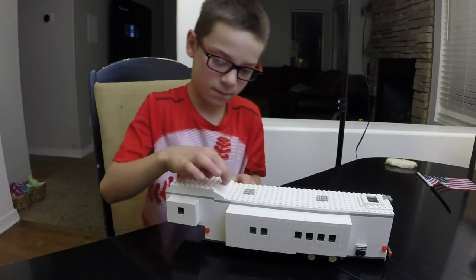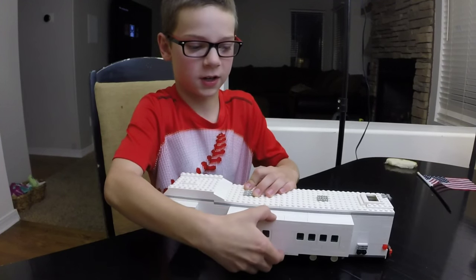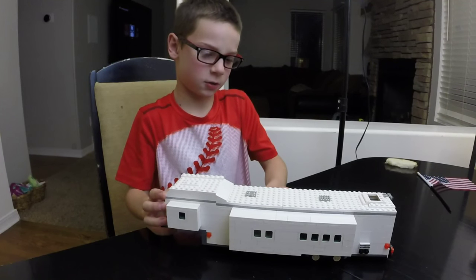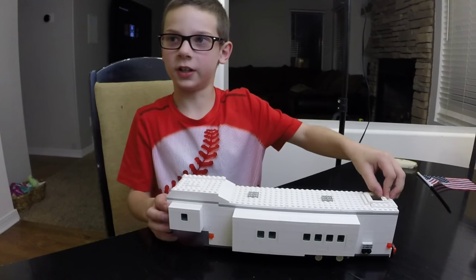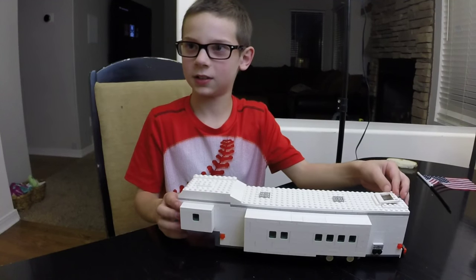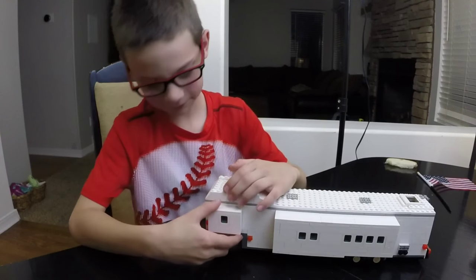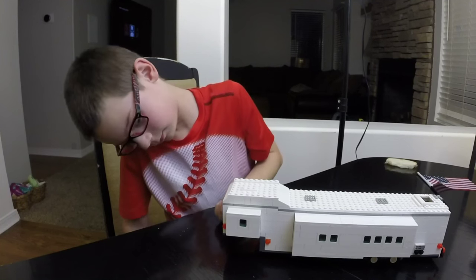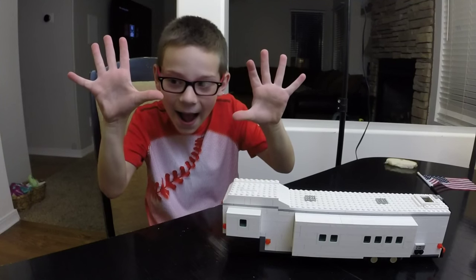What is your favorite thing about your new RV, Josh? I like the slide-outs and everything — the step, the door, and the windows. What do we have to do next? Build a truck. A truck to pull it? Sounds good — that's going to have to be a big truck because that is a big trailer. Thanks for sharing, Joshy, and we look forward to your next creation. All right, bye!